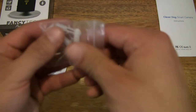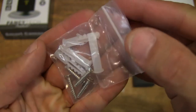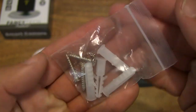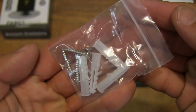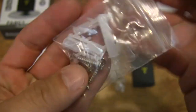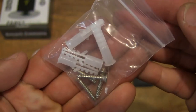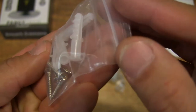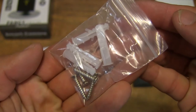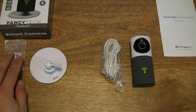Now let's start off by taking a look at this packet. It comes with a packet of screws and wall plugs should you need to secure it against a wall or a surface. These are Philips head screws. We'll go ahead and set the packet to the side.